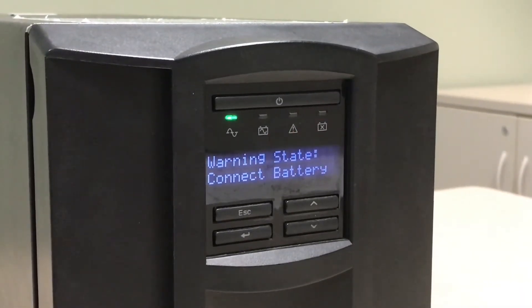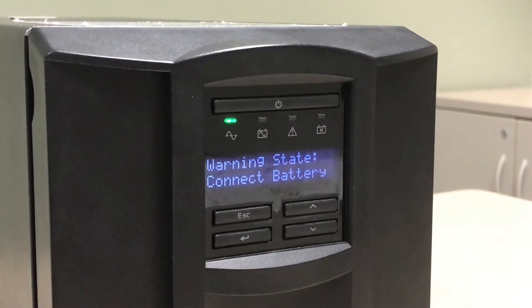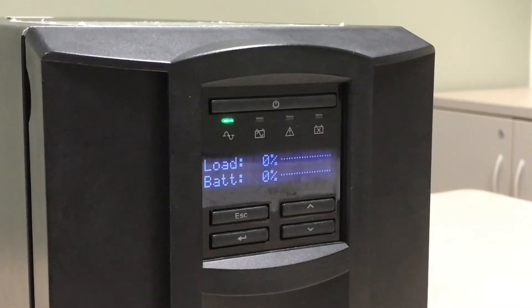When the UPS has failed the battery self-test, the unit will beep continuously for one minute every five hours and the red replace-battery LED will be illuminated until the condition is cleared.